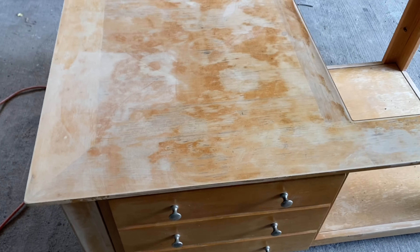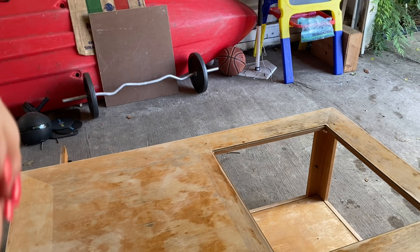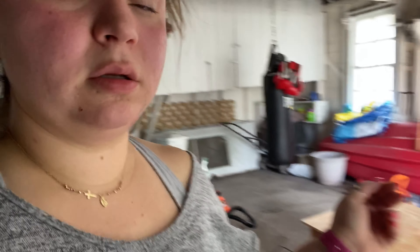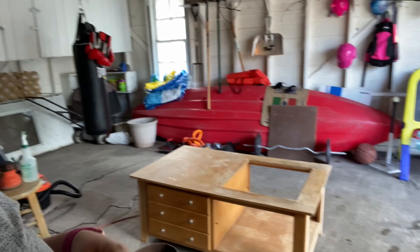I needed to sand the top of this because it had so much black spots and dirtiness. I'm going to use chalk paint so I don't really have to sand everything. I might sand that board, I'm not sure. First, I'm going to vacuum this, and then wipe it down, and then let it dry. My son fell out of the pool.